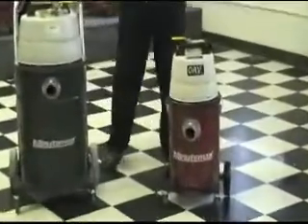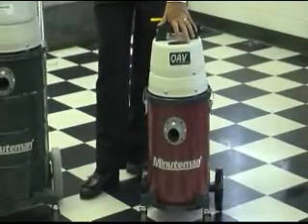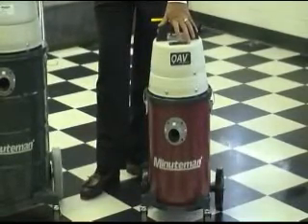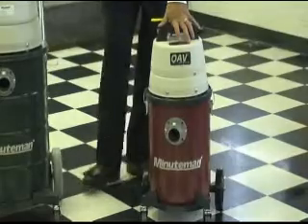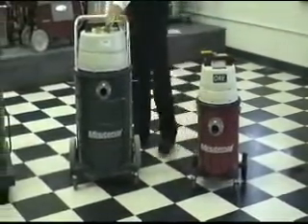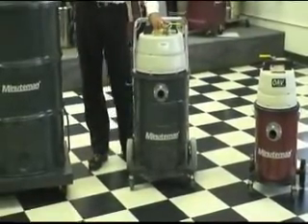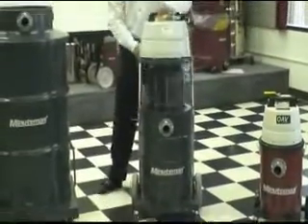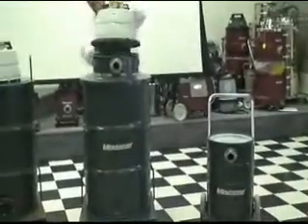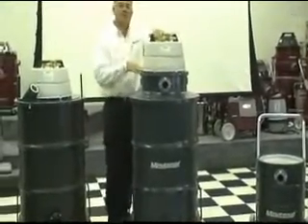Starting with the six gallon unit, available in wet or dry configuration with or without a HEPA filter — shown here with the optional wheel base. From there we move to a 15 gallon unit, again available in wet or dry with or without a HEPA filter. From here we move to the 55 gallon unit — wet or dry — and you can get a HEPA filter in this model as well.